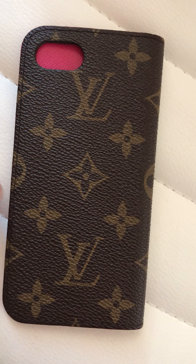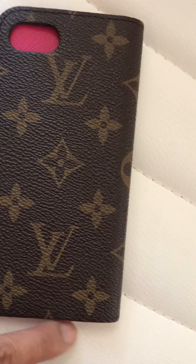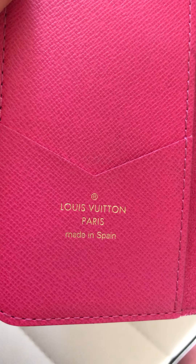As you can see, if it looks like that on one side, the other side should match too — right here and here. The stamping on the authentic one: you can see the letter T — the two T's — there's a space between those letters.